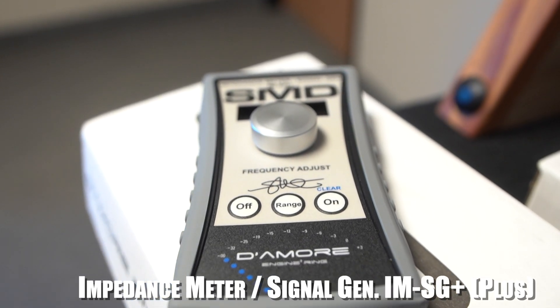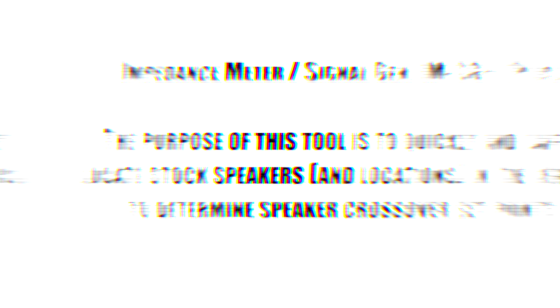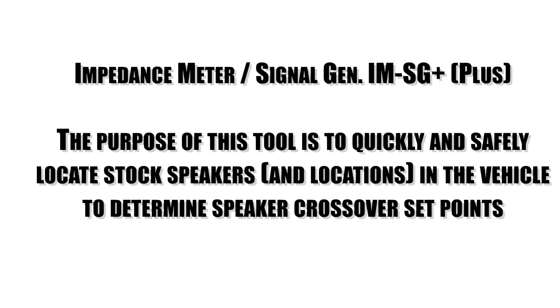The next one is the IMSG, which helps you find speaker crossover set points and fine-tune the frequency of a passive radiator. You can also use it to find the FS — the resonant frequency — of your subwoofer, which is pretty impressive.